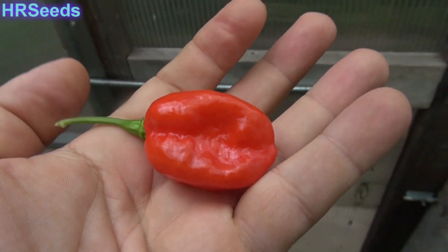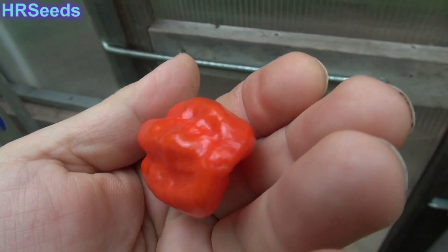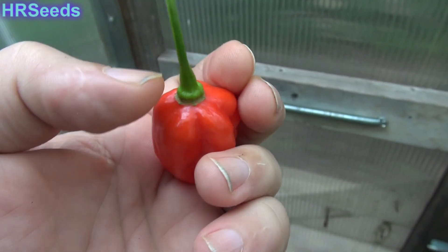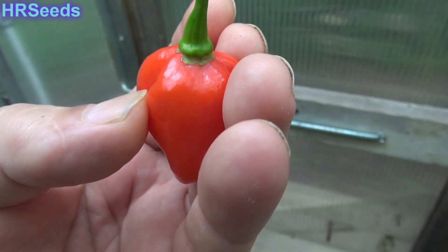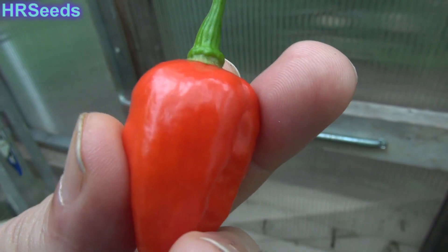Let me get down off this ladder so I can give you a better look at the pepper. I can't imagine this not being hot because it pretty much looks like a habanero of some sort, so it is more than likely really hot. But that calyx right there is really interesting — a very interesting type of cap on there, very narrow, very square and defined.